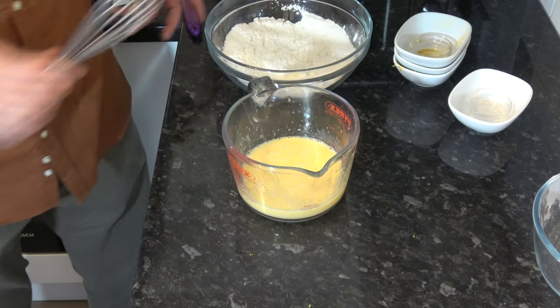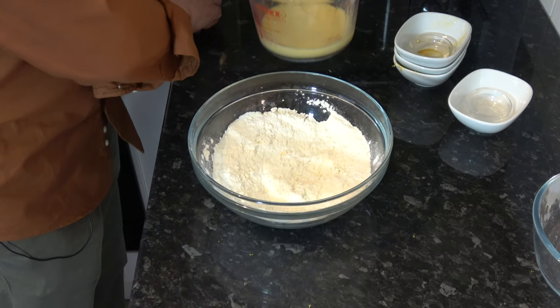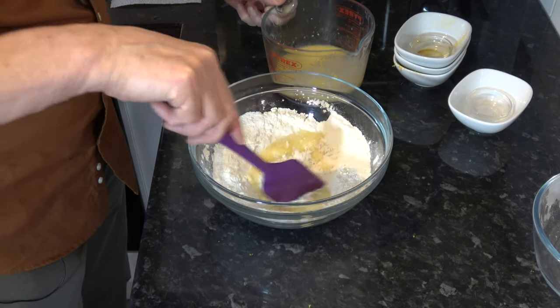And then I'm simply going to mix the wet ingredients into the dry ingredients, but I'm going to do it a bit at a time, and I'm just going to stir until it's all combined.